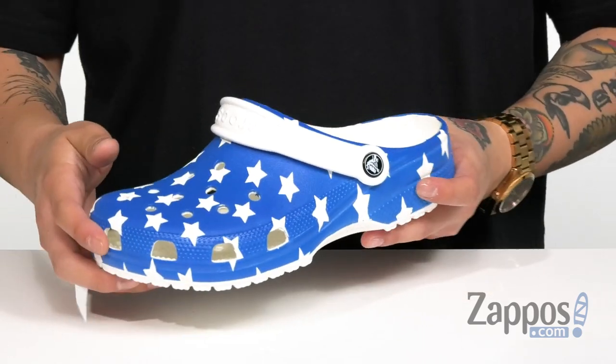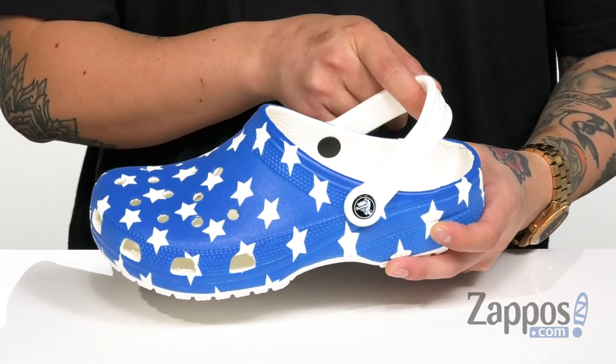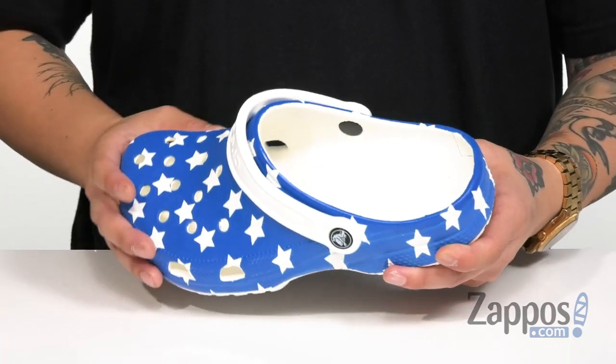It's gonna float. Perforated detailing throughout so it's breathable. You can wear this sandal two different ways — the strap on the back for a more secure fit, or flip it over and you've got a nice comfortable slip-on.